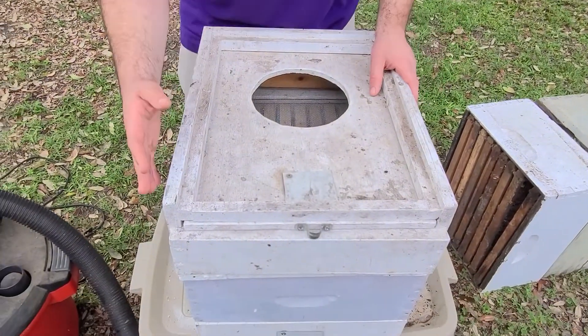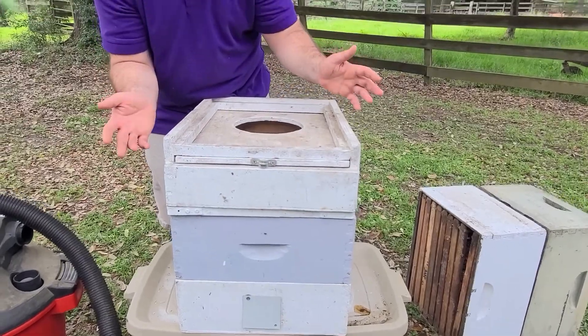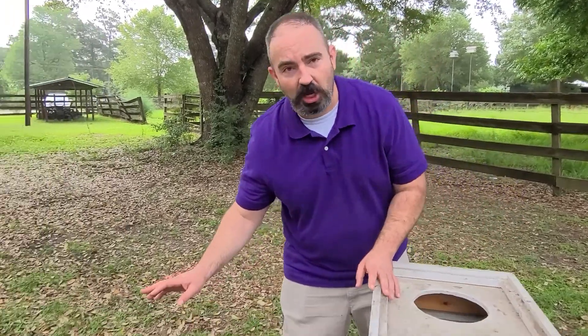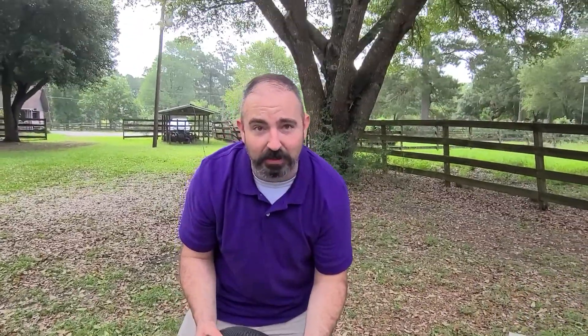This type of bee vac is actually a robo vac. There are different types — some use a five gallon bucket, but this is a homemade sort. They're not too difficult to make if you're up to it; they're pretty simple. But you have to use the motor of a shop vac. You can't just use a regular shop vac. I've heard of people trying to suction up bees with a regular shop vac — you're going to kill your bees. You have to create or buy a proper bee vac.